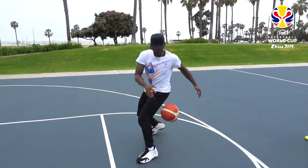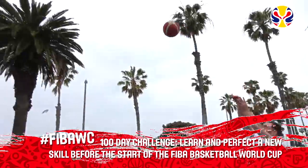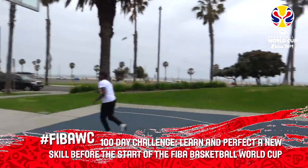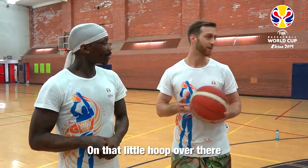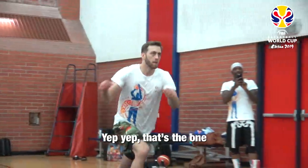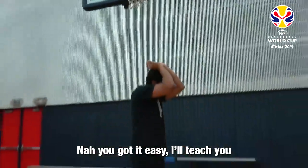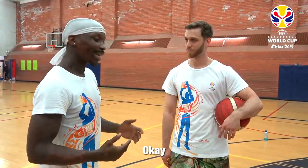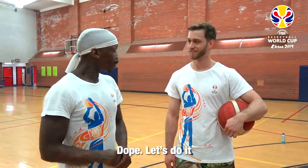So yesterday, Bone Collector had me do one of his challenges for the FIBA Basketball World Cup 100 Day Challenge. So today, what I have in store for him is a scorpion dunk on that little hoop over there. You're telling me the dunk you do? Yep, that's the one. How am I supposed to make that dunk? You got it easy — I'll teach you, there'll be no problem. Challenge accepted. FIBA Basketball World Cup. We're ready. Let's do it.